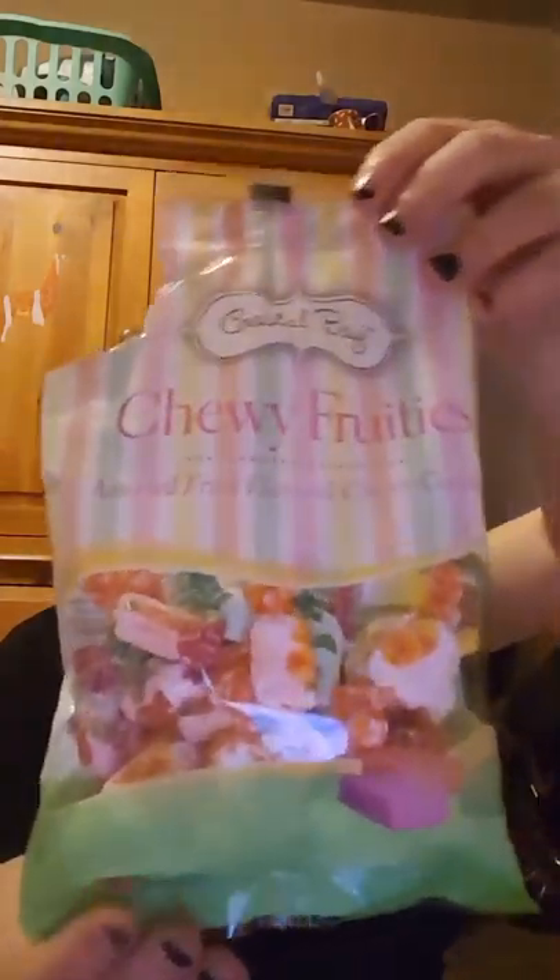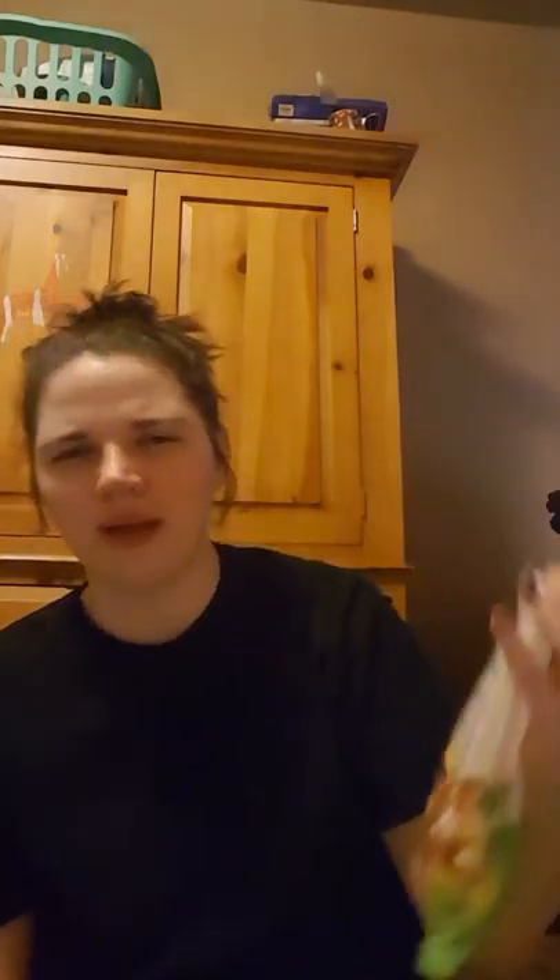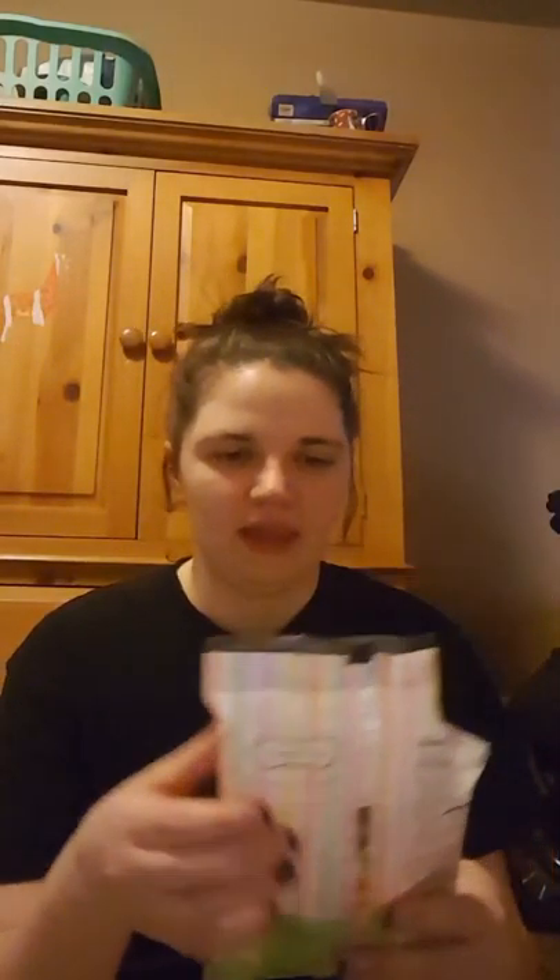I picked up these Chewy Fruity candy. They're not bad — they kind of taste like if you've ever had a Mamba, that's kind of the texture and the taste that they have. They are 6 ounces and they are the Dollar Tree brand.